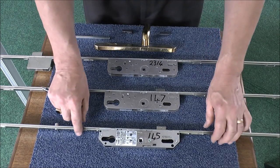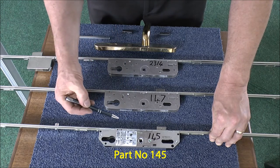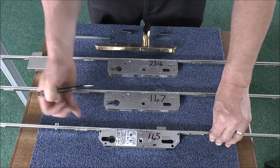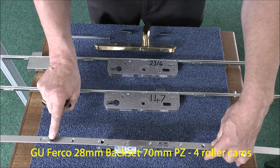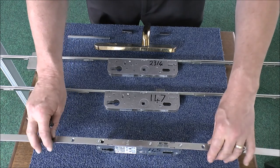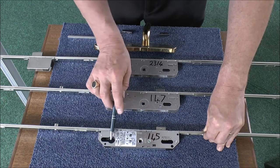The first lock that we're looking at is our part number 145. This is a 28mm backset lock. It doesn't have a deadbolt but it has two rollers at one side and two rollers at the other side. This is 70mm PZ Centres.